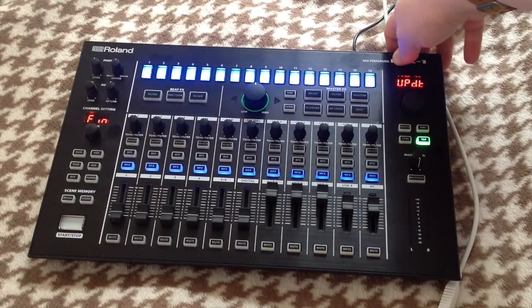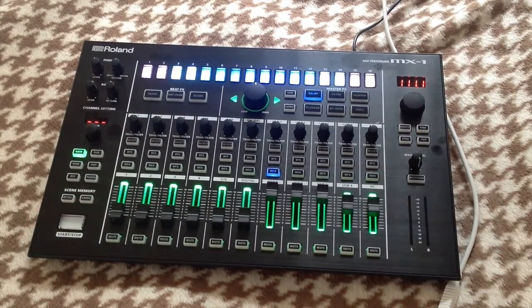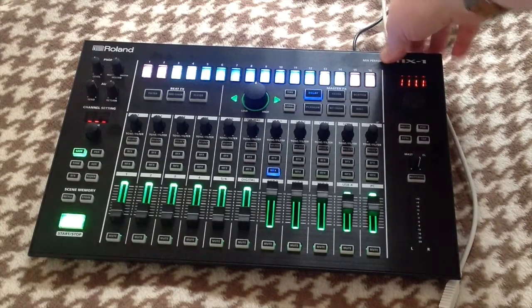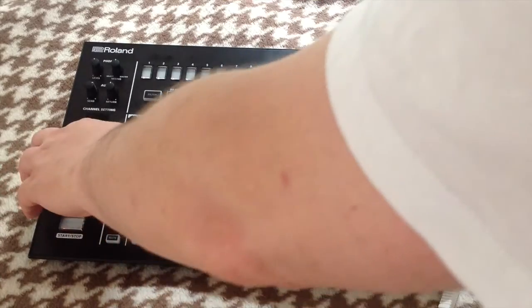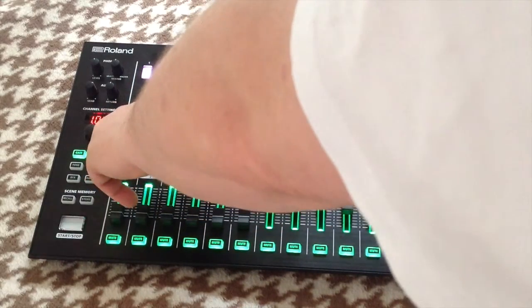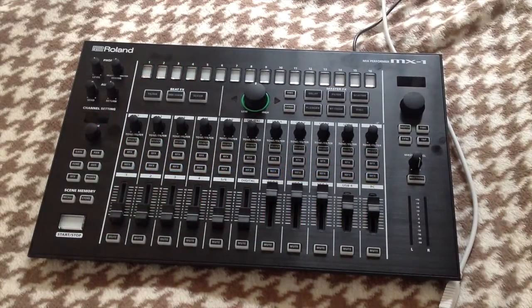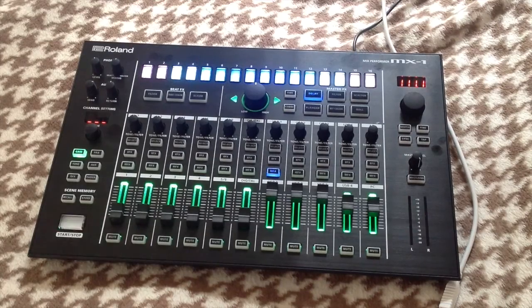Now that it's finished, we need to recycle the MX1: switch it off, count to 10, and switch it back on. You wouldn't know you'd done an update just from that, so to confirm the update is properly loaded, switch the unit off again, hold down the gain key, and switch it on. If it's been successfully applied, the latest patch value — in this case 104 — will be displayed in the value window, which it is. Switch it off, count to 10, switch it back on, and that's the procedure for updating the MX1 to the latest version of the software.